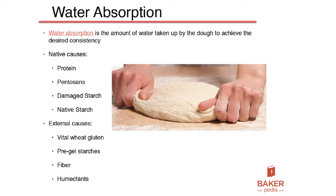The native causes are inside the flour: protein, pentosans, damaged starch, and native starch.